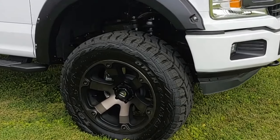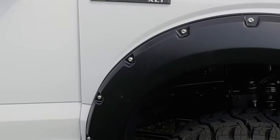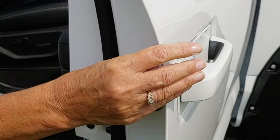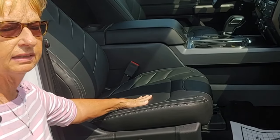We've also added the Bushwacker Flares, which are the factory style. We've added the Signature Series Leather, which is really nice soft leather with heated seats.